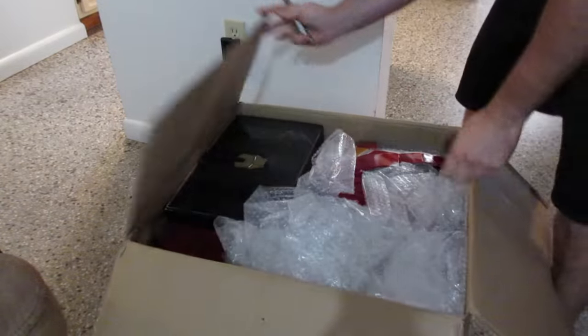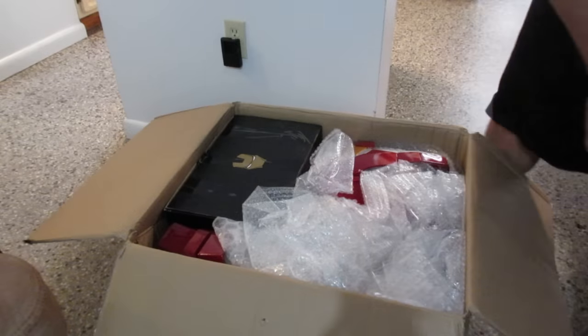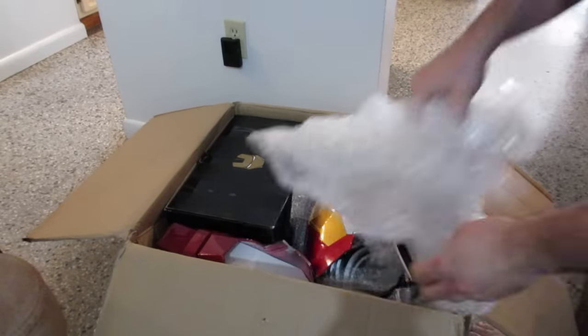I'll attempt to be a little bit better at getting parts in the screen so you guys can see them.